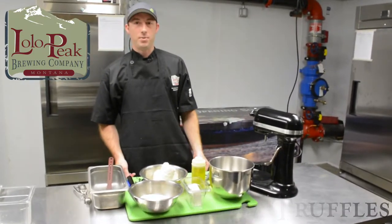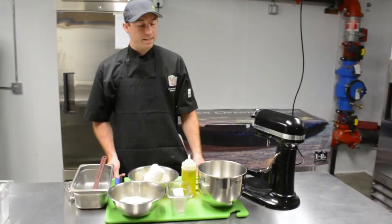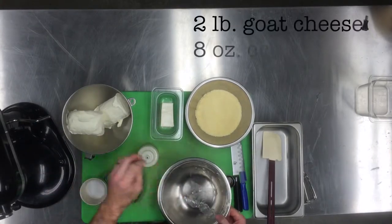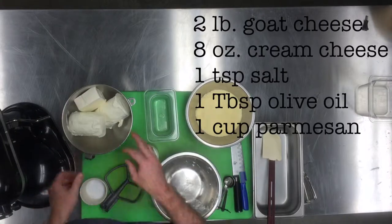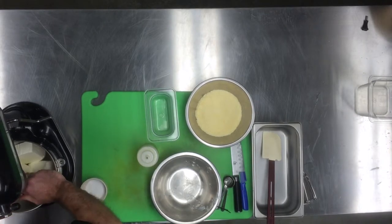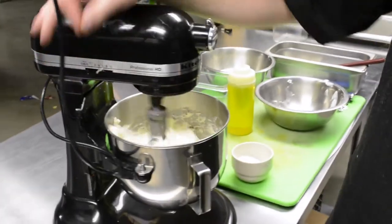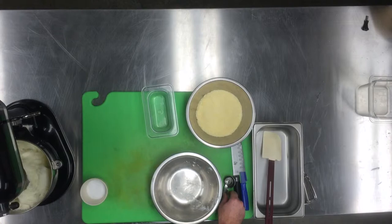Hi guys, today we're making goat cheese truffles. It's a pretty simple recipe, it takes a little while — you have to let it sit over time. First we're gonna start with two pounds of goat cheese, put all this into our KitchenAid mixer, half a pound of cream cheese. Stick that in, turn it on medium speed. As that's mixing, we're gonna add about a tablespoon worth of olive oil.